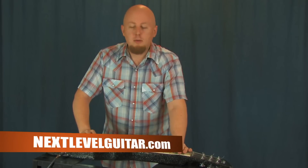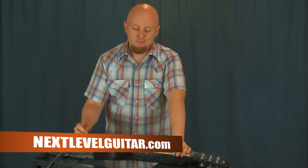Hey, what's up? Ben Zinn for NextLevelGuitar.com here, and today we have something different for all you guys out there. We're going to be doing a little bit of lap steel and talking about how we can transition some of our guitar knowledge onto the steel. So let's check it out.